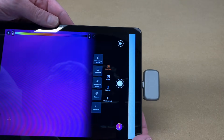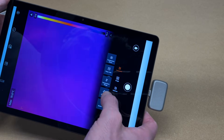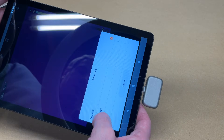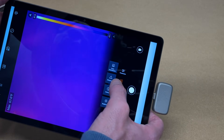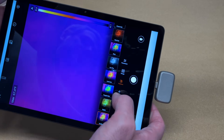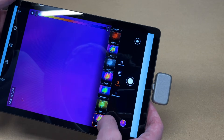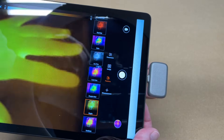Here we have the parameter menu. We have temperature alarm, temperature unit, temperature range, distance, and emissivity. I'm going to change the units to Fahrenheit. Then we have image settings: color distribution, sharpness, contrast, and brightness. Let's go to palettes — we can change the palette. It's currently on ironbow, but we can switch it to sepia, which gives us a different look.